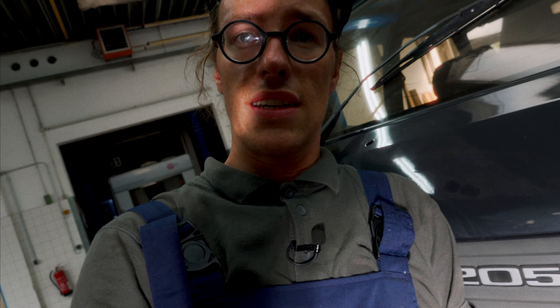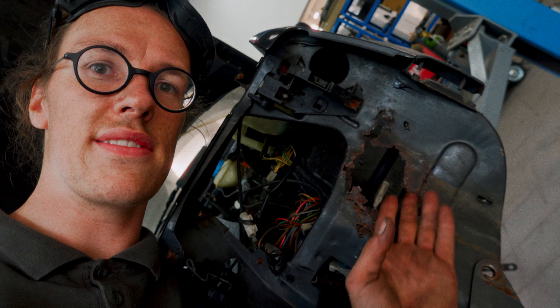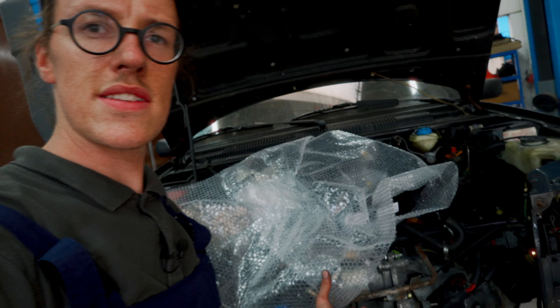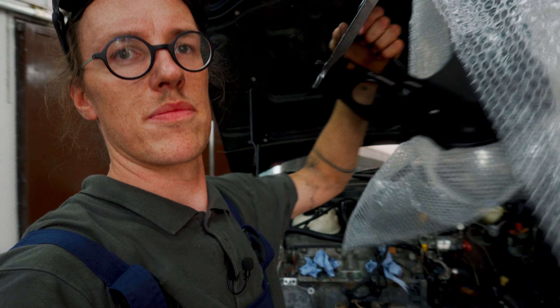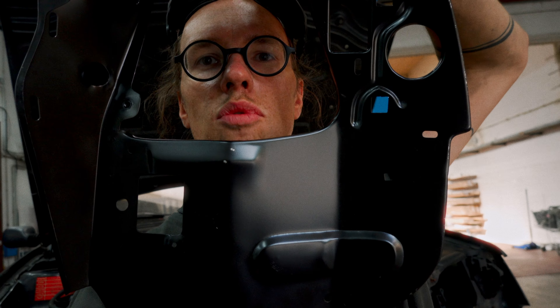The only way to get really good at metalwork is to do it, and because I don't want to do it and I don't usually have cars that require it, this is really out of my comfort zone. Luckily, because I have another problem here, someone has already figured out a solution to that problem — a repair panel.